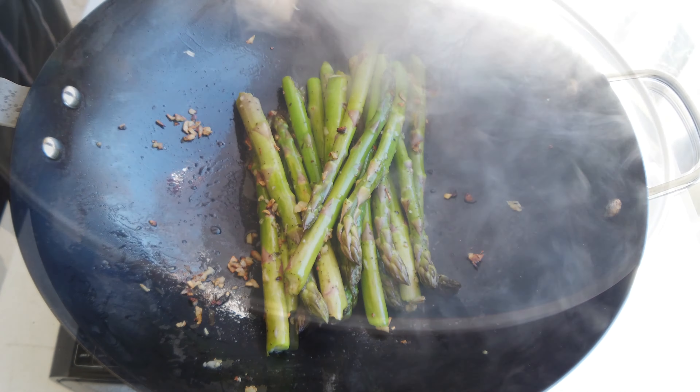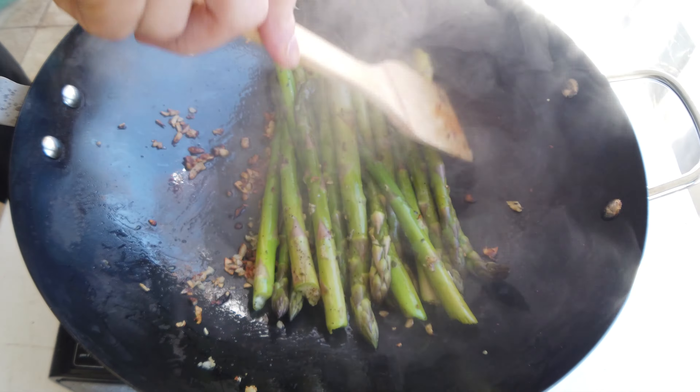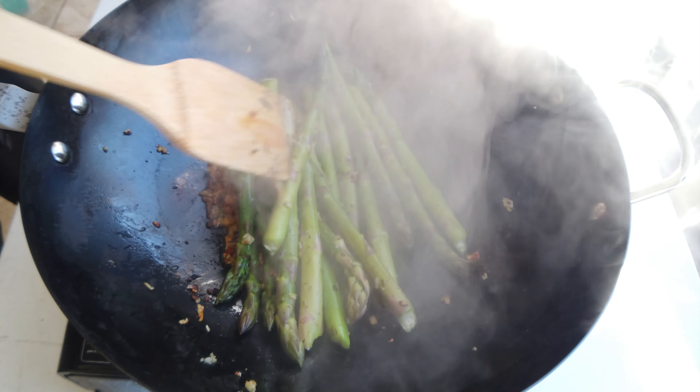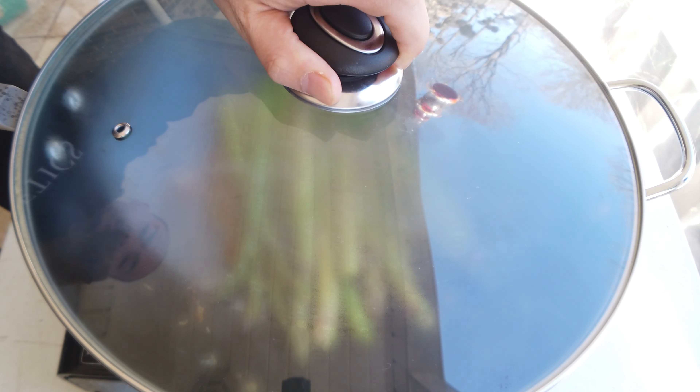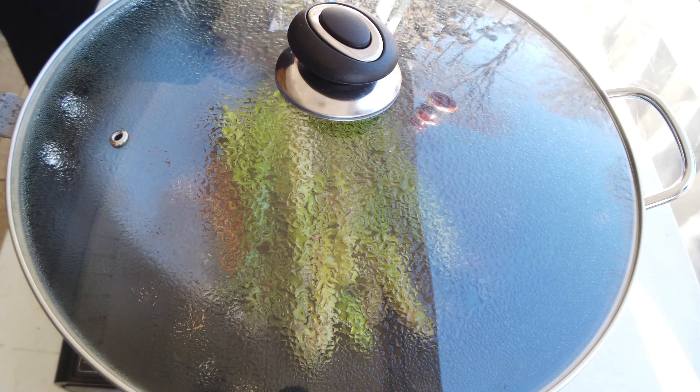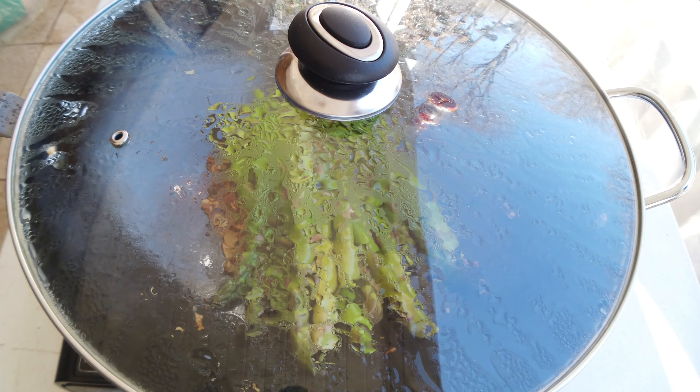Now throw in your chopped garlic and cook that until it becomes very aromatic. Once the garlic becomes slightly brown and the aroma hits your nose, it's time to add in the asparagus.